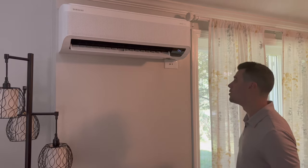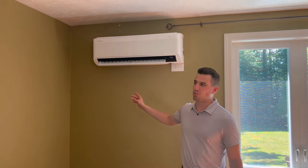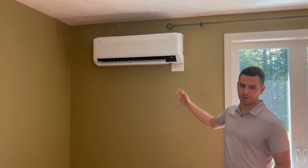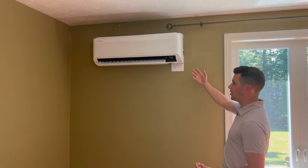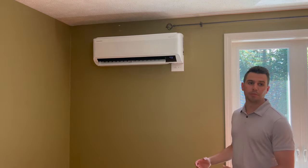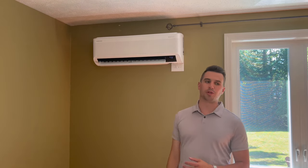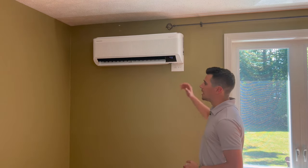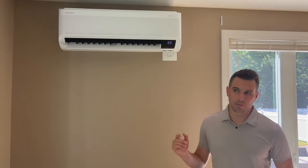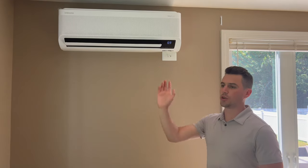Up here is an empty bedroom that the new homeowners will be moving into — it was important to include a head in here. It's a 7,000 BTU unit for the bedroom, which is a perfect size. It's on an exterior wall, so that was nice and easy. Outside, from that second right-side outdoor unit, we were able to use one piece of slim duct and run the line set straight up for this bedroom, and it also covers the office downstairs. It's efficient when one exterior run of slim duct and line set can serve two zones.